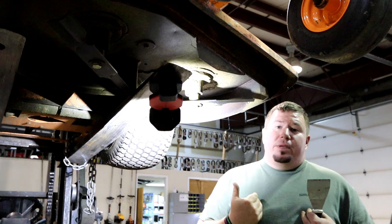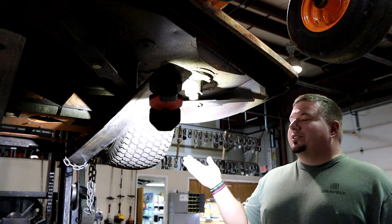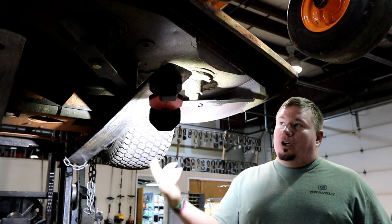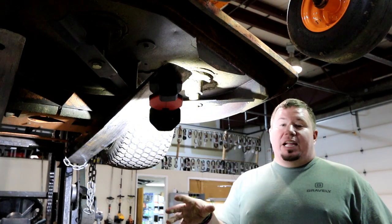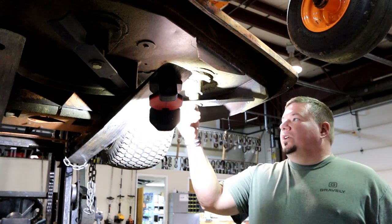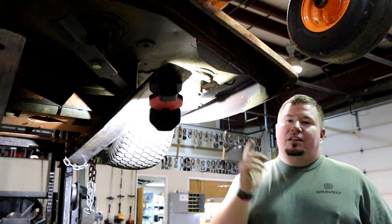For me it wasn't a make-or-break deal because with the amount of hours this machine had on it, part of my budget for this project was putting all new spindles in. Being able to find new spindles at the price I did saved me even more. So I'm ready to tackle this project — let's get into it.